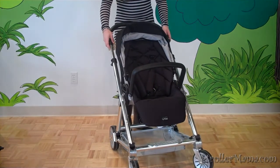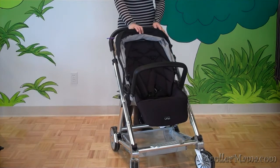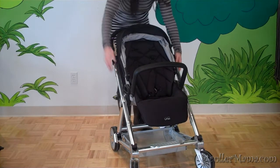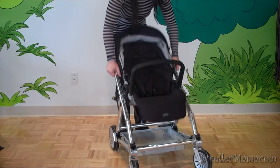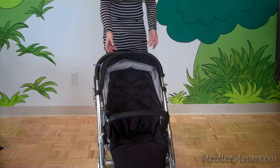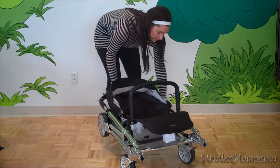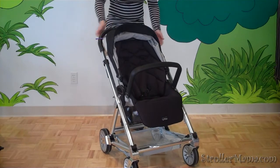To fold the stroller, I always put the handlebar down and the seat has to be facing out. Pull these two triggers on the side and it just folds down. It can kind of stand on its own and it automatically locks. To unlock it, step on the basket.